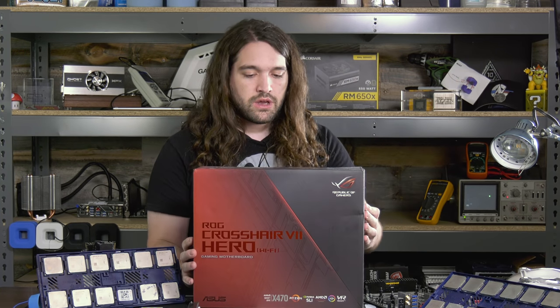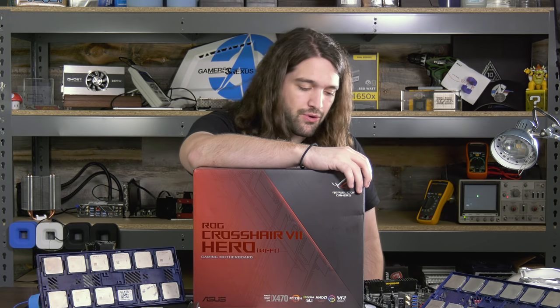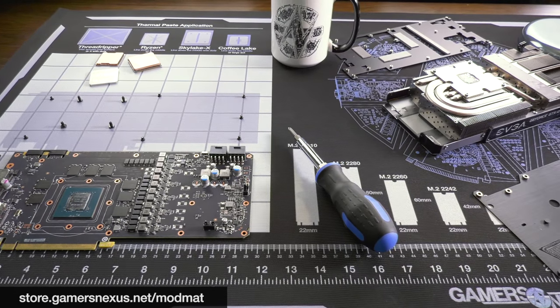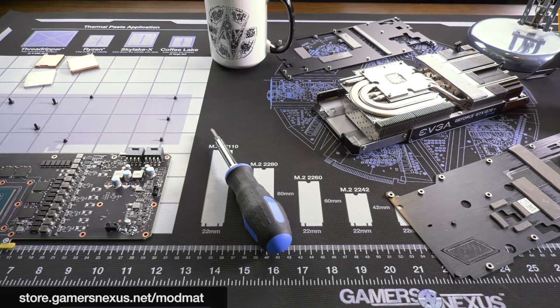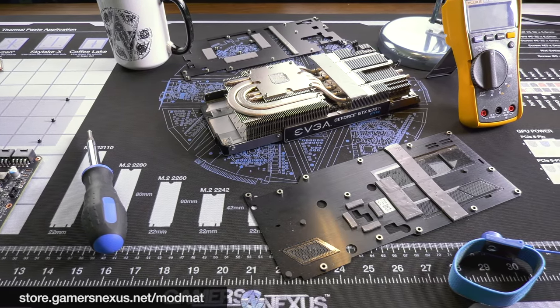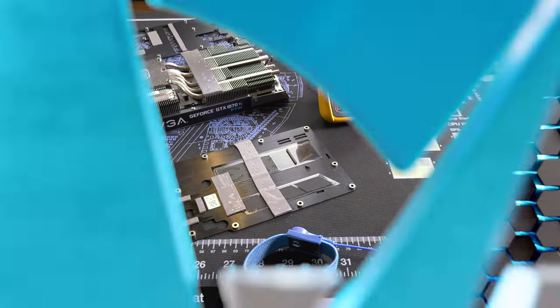The next board we'll be looking at is the Crosshair 7 Hero, which we use for some of our reviews and a lot of other testing for feature tests with Ryzen 2 — check back for that. Subscribe for more, there's a lot more coming out soon. Go to patreon.com/gamersnexus to help us out directly, and store.gamersnexus.net to pick up a mod mat like this one, which is on backorder — we'll have more in about five to six weeks.